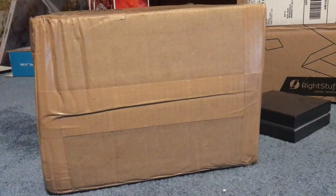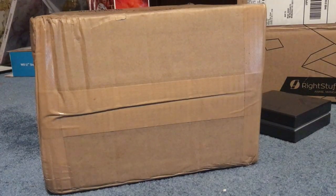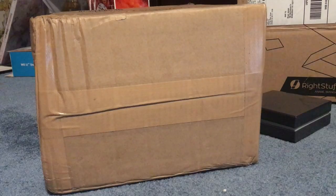Hey guys, it's Chaos Master Brian here. I have a very special unboxing today. I believe I will be the first one to put this on YouTube, so that's very exciting. It's very hard to get over here in the United States, but I got one, so let me get my scissors and let's get this opened up.